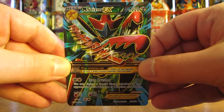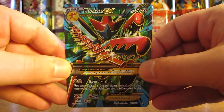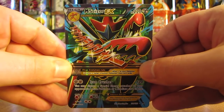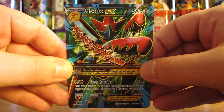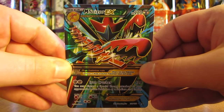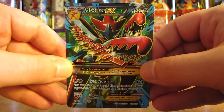Thanks everyone for watching. As always before you go, check out all the links in the description of this video, including links to my blog, Facebook and Twitter pages, as well as links to part two of this booster box opening and the playlist for this 18 Pokemon booster box opening series. Thanks everyone for watching and stay tuned for more videos.